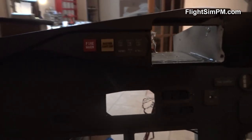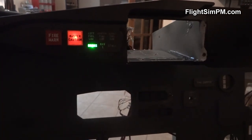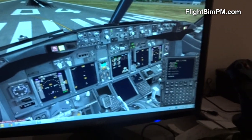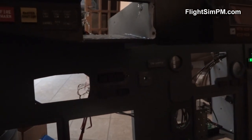Let's try something different — I'm gonna open the doors now. As you can see, I have a door warning because the doors are open. I'm gonna reset master caution.